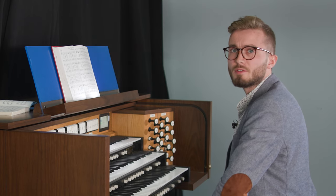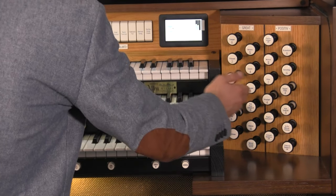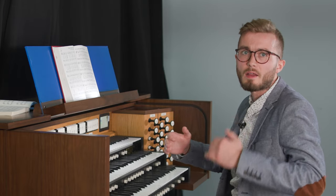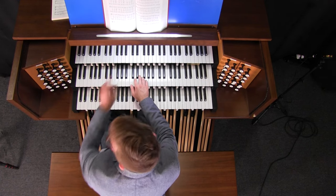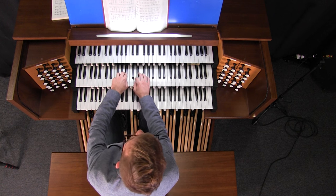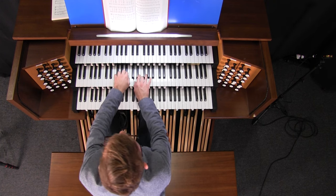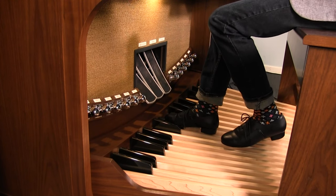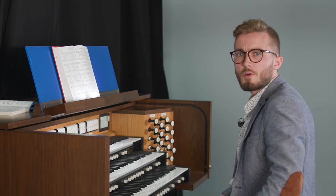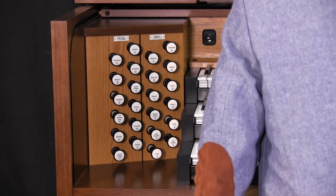For the second verse, I like to return to the registration I used for the introduction, because it's in the middle of the carol, people already have an idea of what they're singing, they feel comfortable with it, and it's a nice contrast to the strong first verse. For the third verse, there are any number of things you can do — for demonstration, maybe I'll add a soft reed. On this organ, my soft reed is the oboe from the swell.